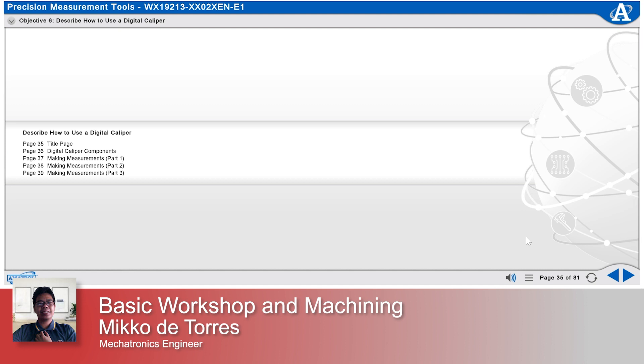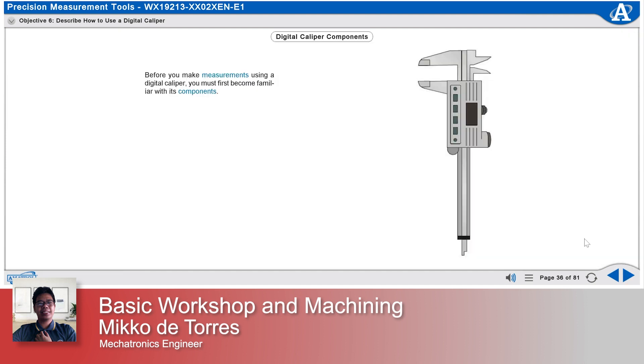Describe how to use a digital caliper. Before you make measurements using a digital caliper, you must first become familiar with its components. The major components of the digital caliper are the zero button, the inside jaws, the outside jaws, the display, the locking screw, and the carriage.